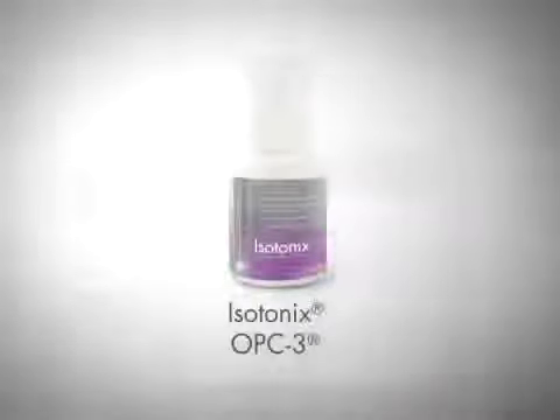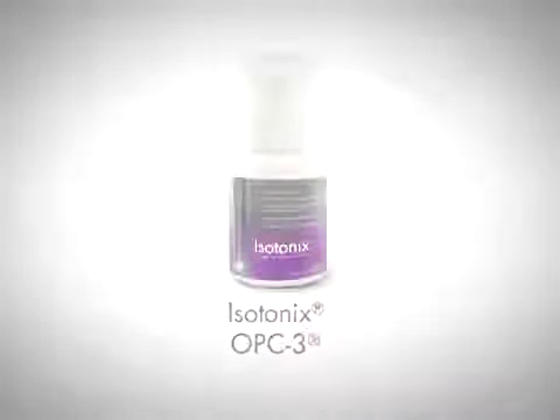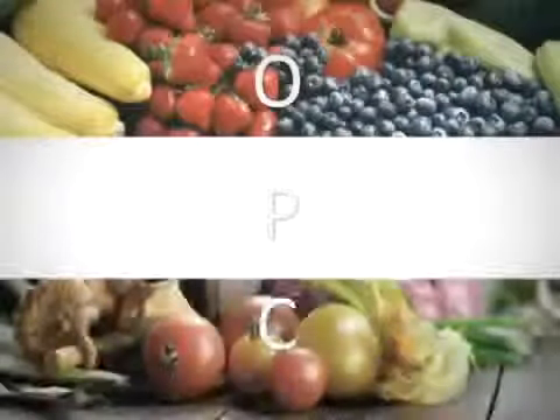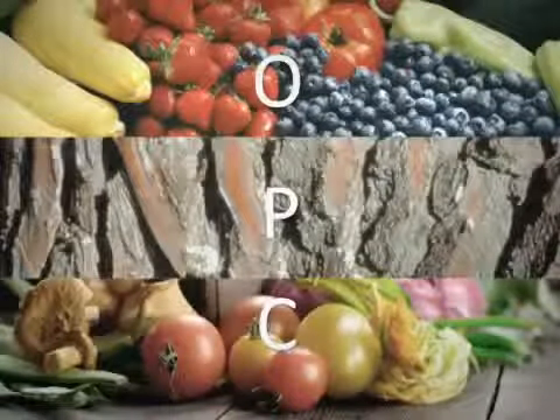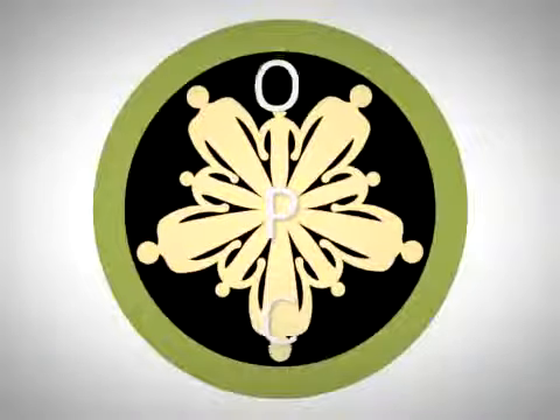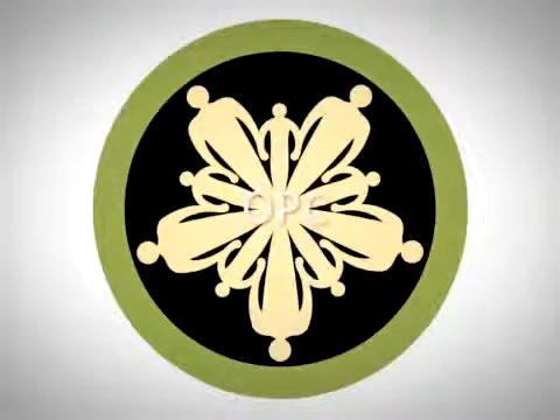Isotonix OPC-3 contains the highest quality ingredients to create the most effective and potent OPC product on the market. Oligomeric proanthocyanidins, or OPCs, are bioflavonoids found in fruits, vegetables, and certain tree barks that provide exceptional nutritional benefits to the human body. The three best sources of OPCs